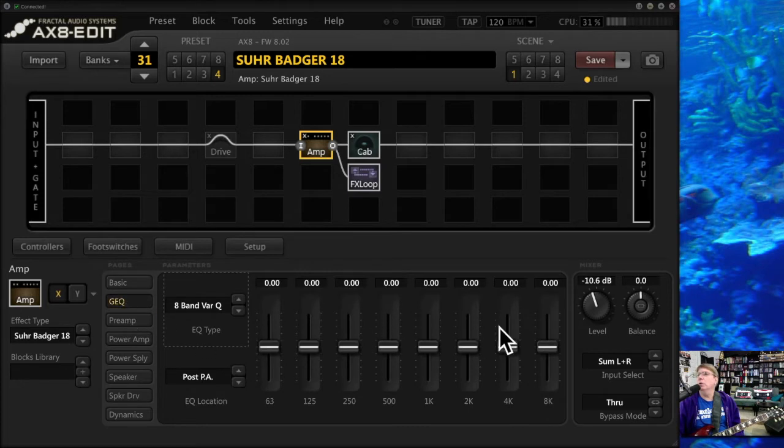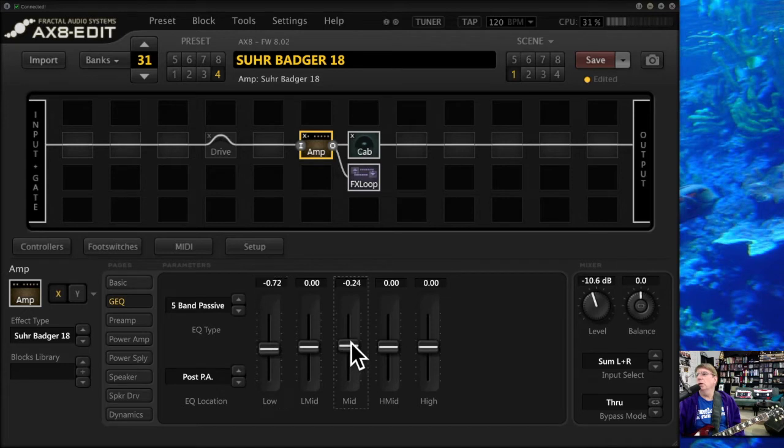The second one is the GEQ. There are many types of GEQ available, which is terrific. This doesn't follow the real world, but I really like the five-band passive because it's just simple — low, low-mid, mid, high-mid. Sometimes just pulling a little bit of the lows and pushing a little bit of the mids, not even more than a dB, can really change the character and flavor of an amp. Let's hear what that did to the sound. It just kind of lifts it up a little bit — it's like what you might do at a board if you were mixing in a studio. A little bit goes a long way because the Q's on these are wide, not narrow.